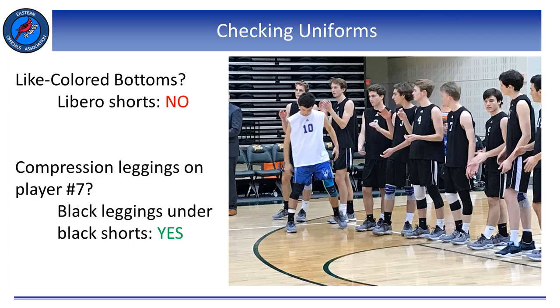Let's move on to Section 2 of Rule 4 and discuss legal uniforms. There is a myriad of articles and sub-articles in this section we need to be very familiar with. Once we walk into the gym and start checking the net and the court, we need to be checking uniforms as well, especially during the captain's meeting and timed warm-ups. If we can do some preventative officiating here, we can avoid any delays during the match regarding uniforms. The last thing we want is to see an illegal uniform while the teams line up for announcements and the national anthem.